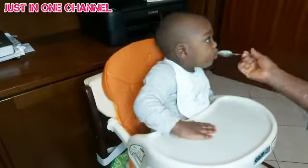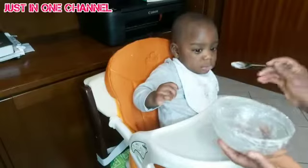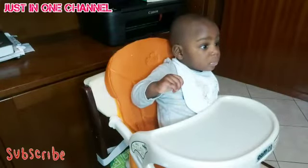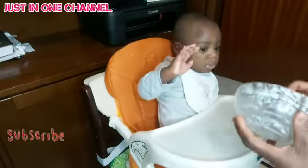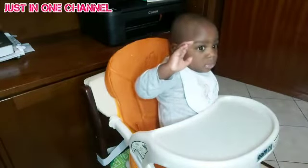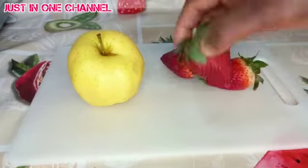If you have not subscribed to my channel, please subscribe, share with your friends and family, and God will bless you. If you have enjoyed this video so far, continue watching as I show you how I'm going to prepare his fruit snacks — are you ready? Let's go! So I have some strawberry and apple here.